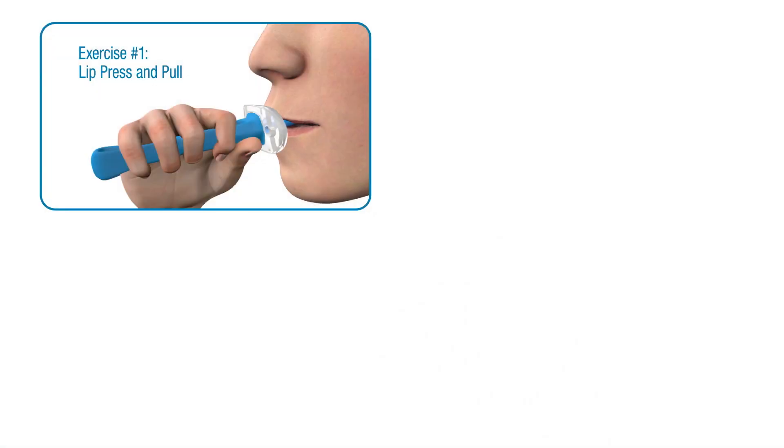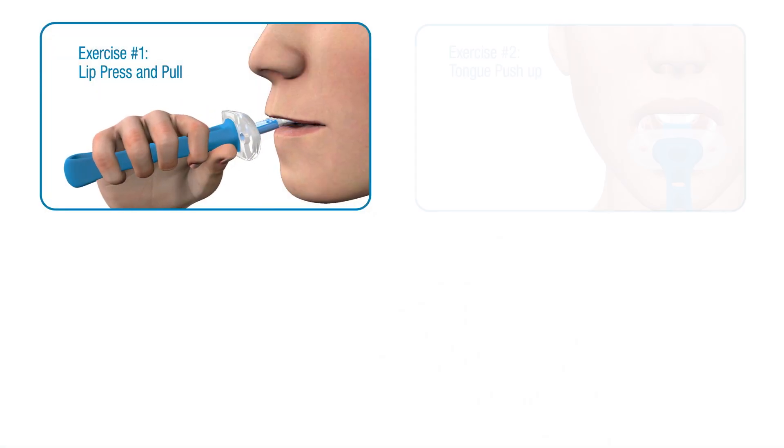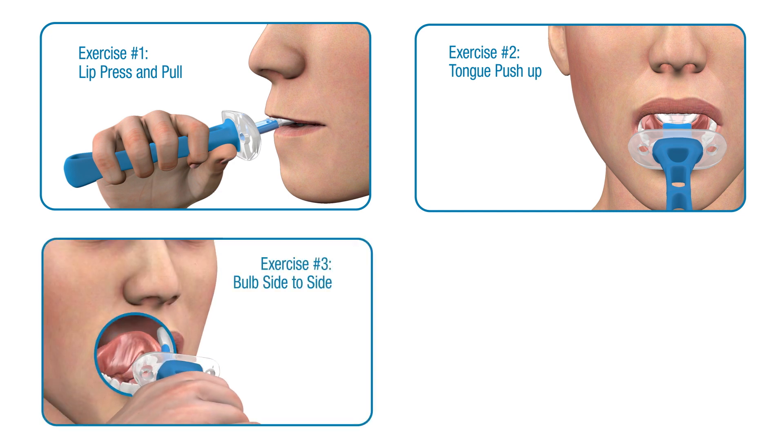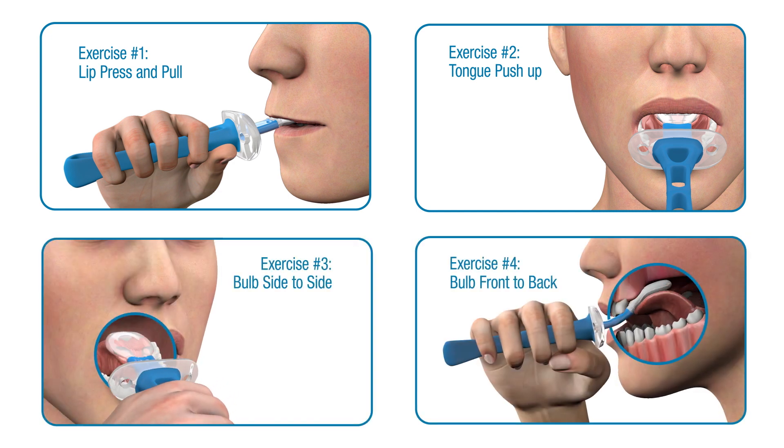Ablex device therapy is designed to support your oral rehabilitation. Based on existing treatments, four exercises were developed by speech-language pathologists to safely stimulate and exercise parts of your oral cavity and target key aspects of swallowing and oral control.